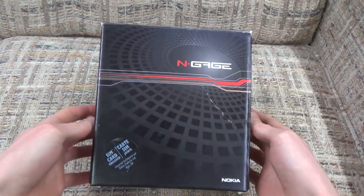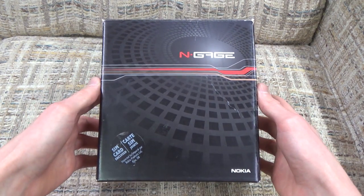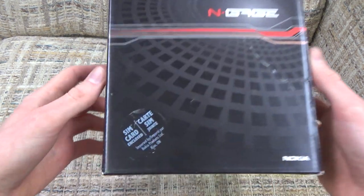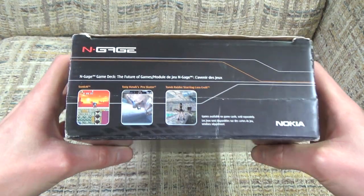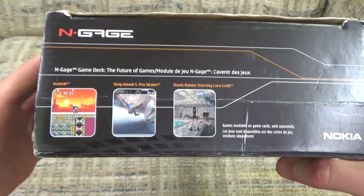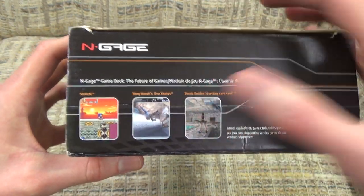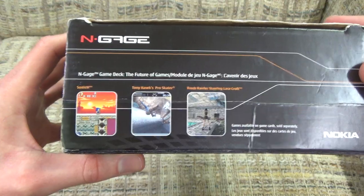Alright, so here we are with the N-Gage box. It's pretty basic on the front - doesn't even give you a preview of what the console looks like or anything like that. It does say that the SIM card is enclosed. The top here gives us a preview of what some of the games might look like - you have a variety of things like Sonic, which is mainly 2D, and some other games like Tony Hawk and Tomb Raider which are more 3D.